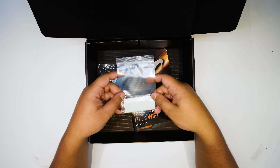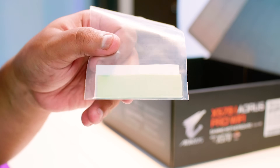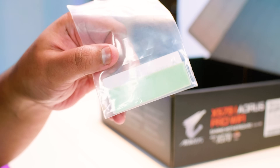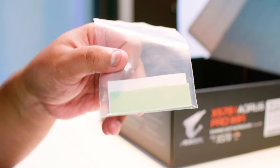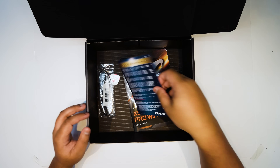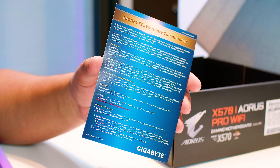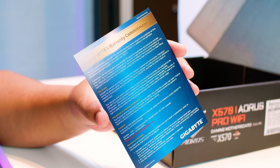Next up we have this little thermal pad. This is for the chipset and M.2, which we're going to talk about a little bit further on in the video. It's basically a thermal interfacing material. Next up we've got the Warranty Commitment card — basically it's Gigabyte's commitment to honor the warranty for this motherboard.